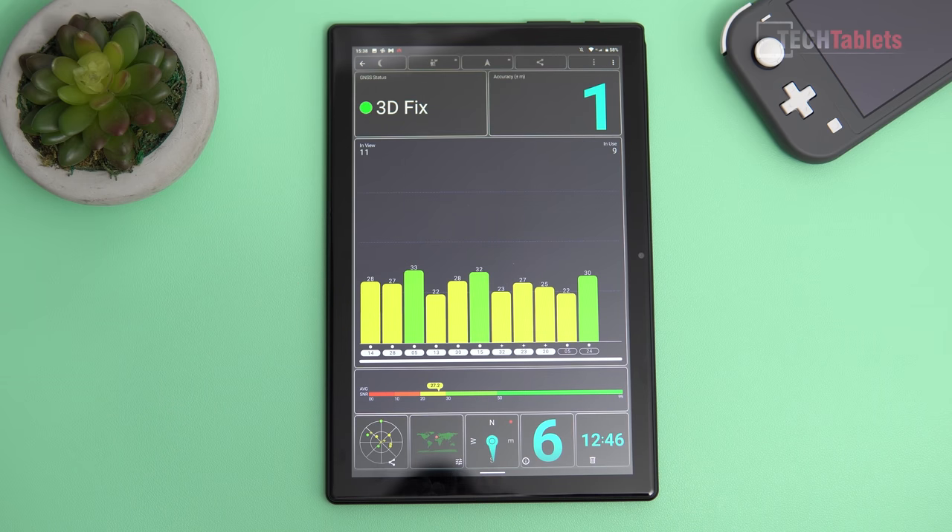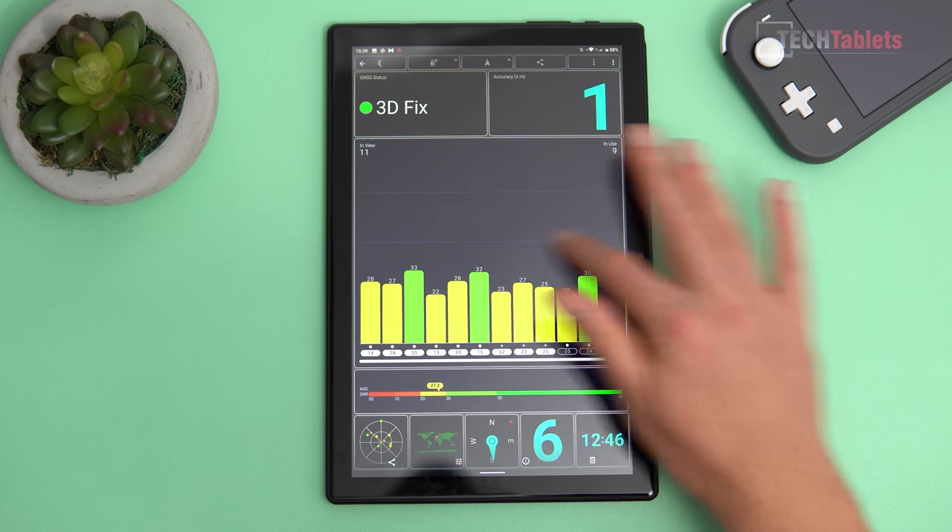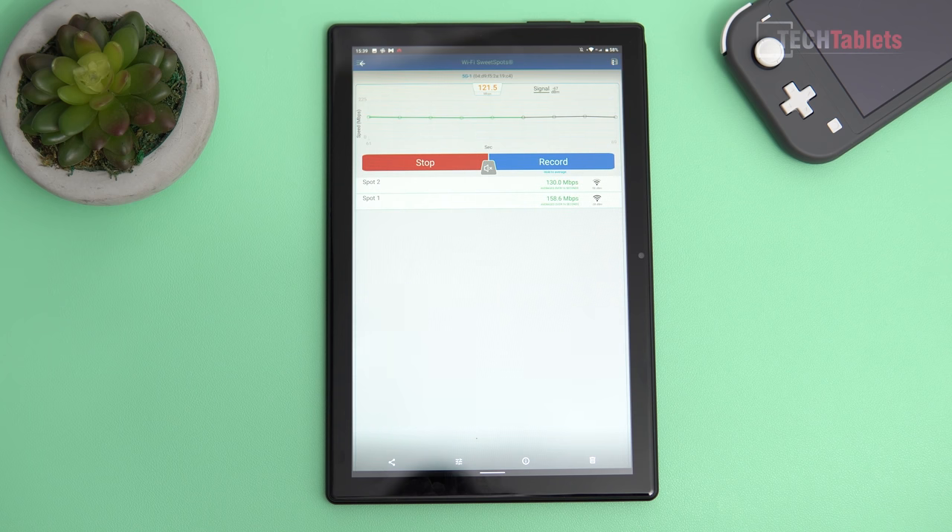GPS is actually working okay — it picks up a few satellites and can get an accuracy of one meter. I would rate the GPS performance marginally better than the iPlay 30. The wireless is a little slower than the iPlay 30 as well.